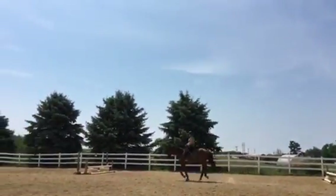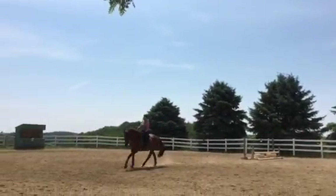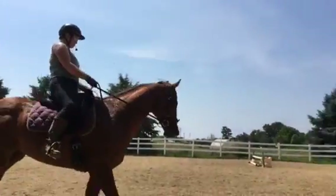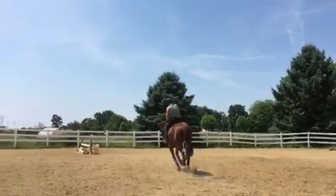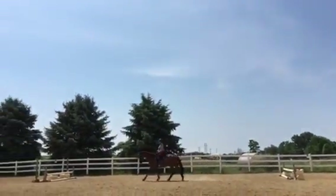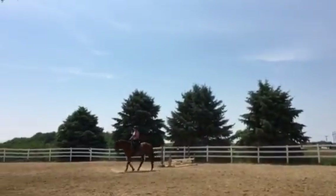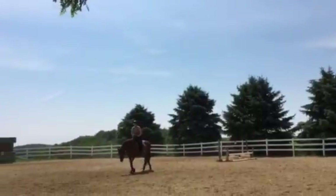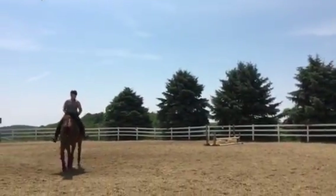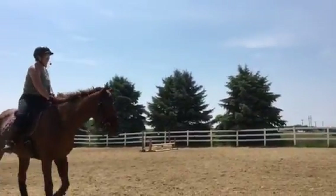He's definitely more under and up — do you feel it? Keep him up there. It's a lot harder for him to stay up there. Sit tall and ask him to walk, taking your time. Ride him up to the outside rein. The canter started to get a little funky, and what you did was correct — go forward into a light seat and then bring him back again.